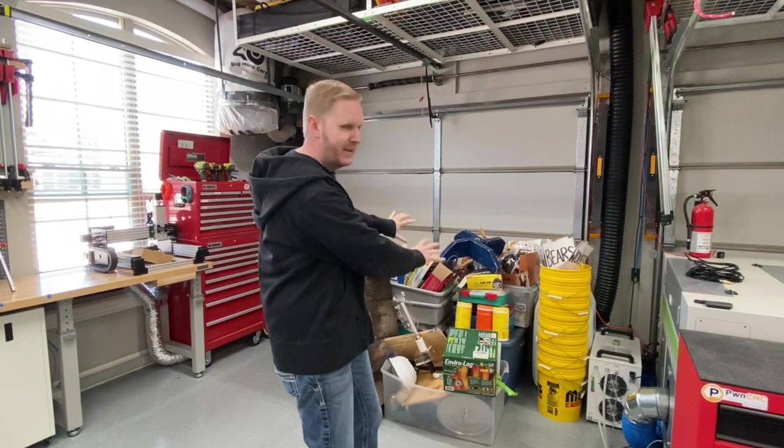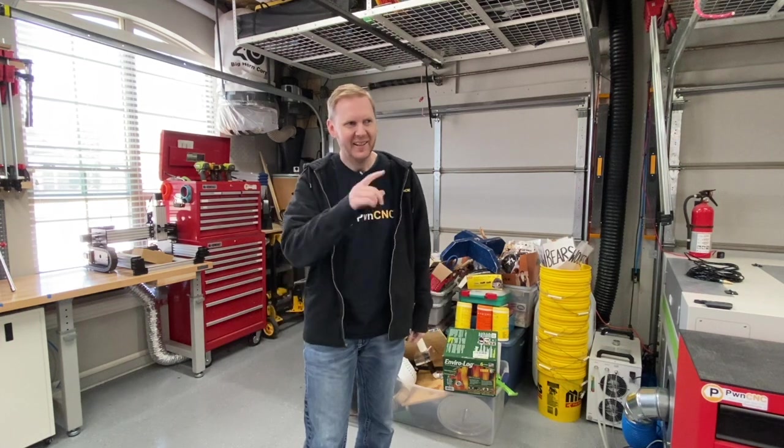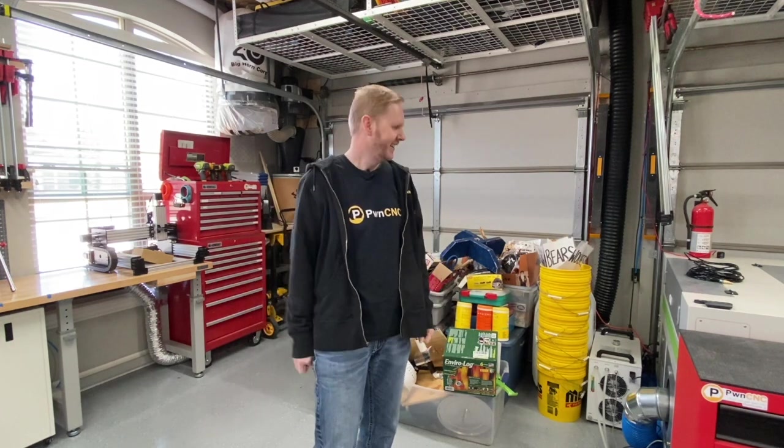Don't mind the mess — I'm cleaning out a Cub Scout trailer for my boys, getting that ready for camping here in a couple of weeks.